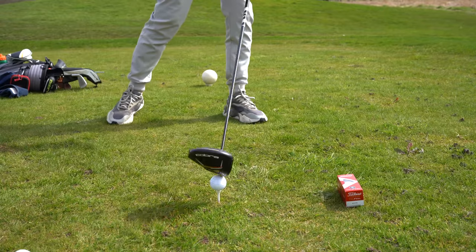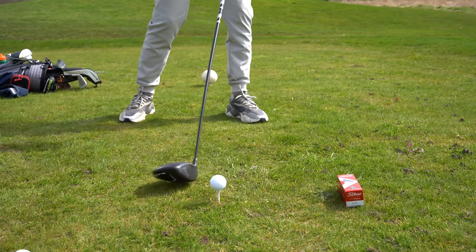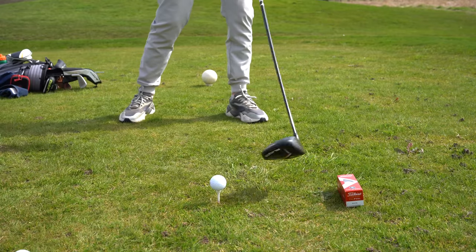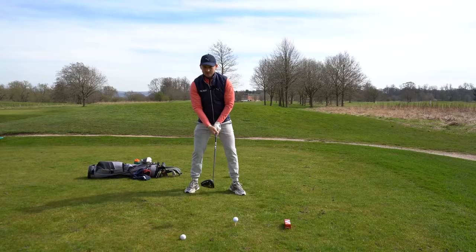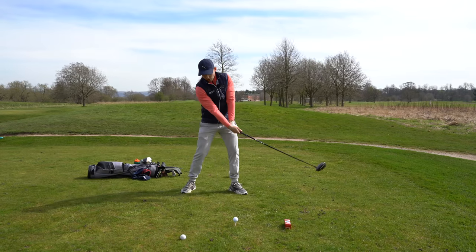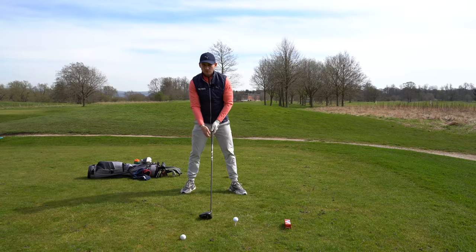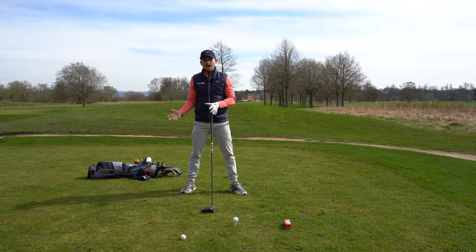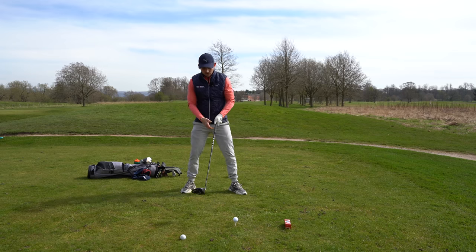You should never be able to hit it, even on your worst, but what it will encourage you to do — because you don't want to hit that box — is feel as though you're swinging over it. I would actually encourage golfers to feel as though, when you're addressing the golf ball in your practice swing, can you just brush the ground before the golf ball? Because if you're doing that, we know that after we brush the ground, our golf club is going to start to work on the up.